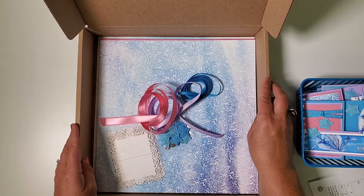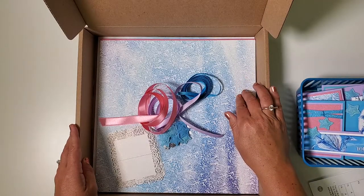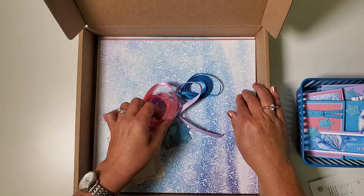Hey card makers, this is Tricia Morris at Club Scrap with a sneak peek at the Fairytale Card Kit released in August of 2021.